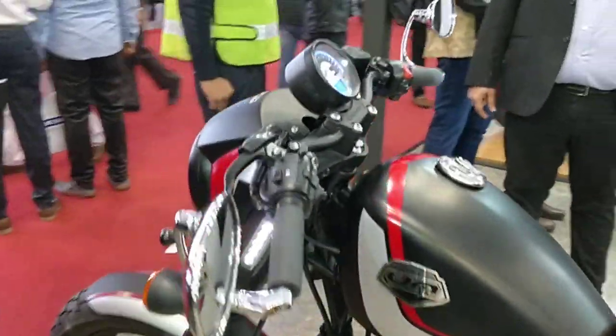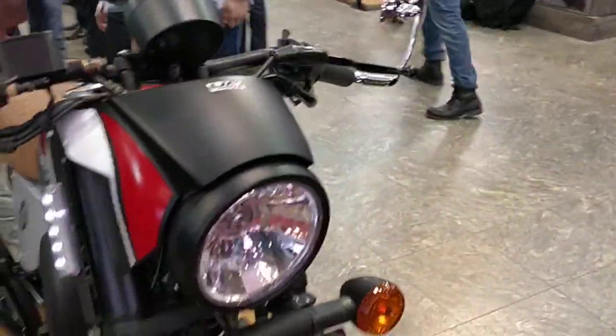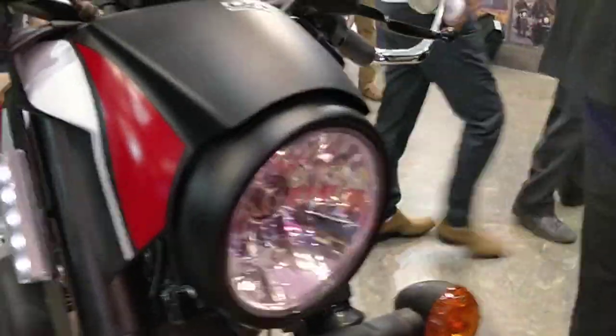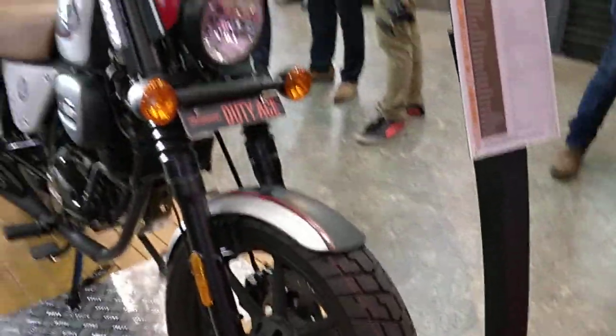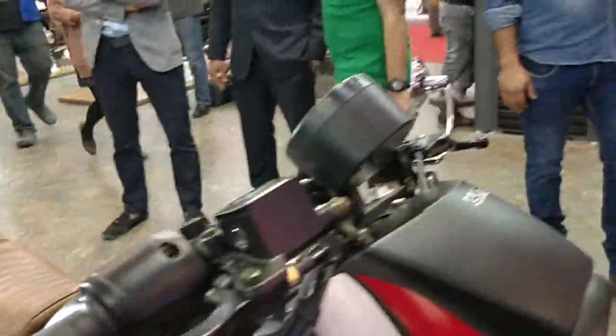Let's have a look at the front as well. This one has a small fairing around the headlamp, unlike the Duty S which has a simple round headlamp. This additional panel is not present on the Duty S. The colors are also different, along with a different shape of the mirrors and the handlebar.